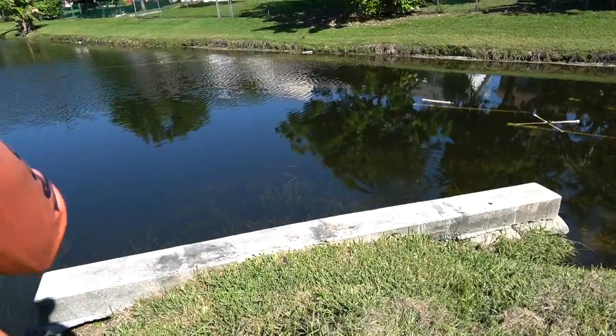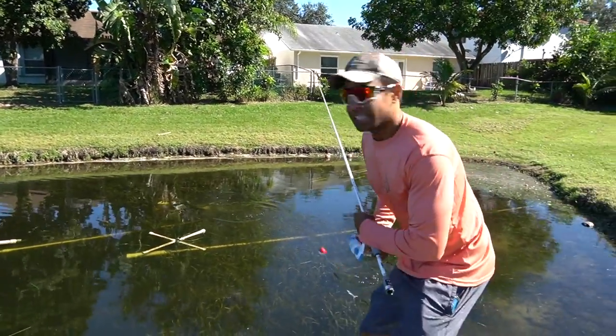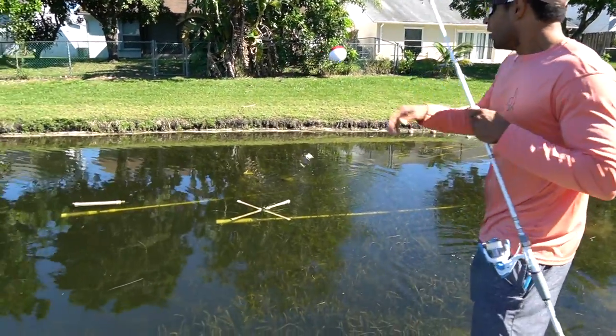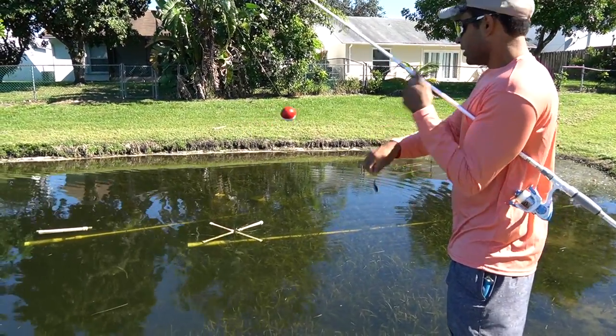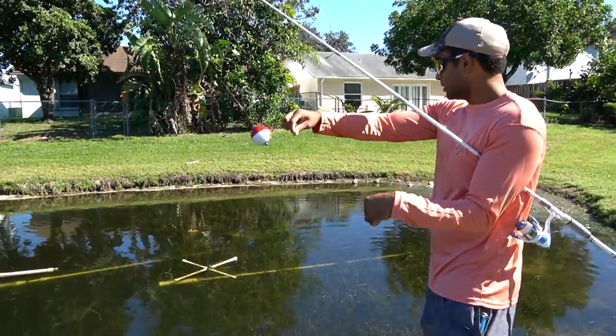Dude, there are so many fish right here! Oh my god, did you see that? He had it! Hold on — that's the key. I just had to make the line a little bit longer. There's a bunch of free-swimming peacocks in this corner.